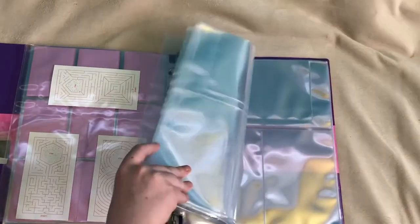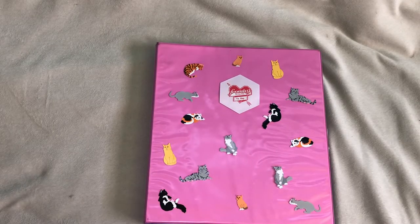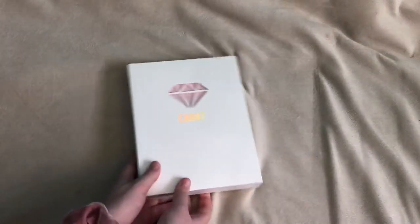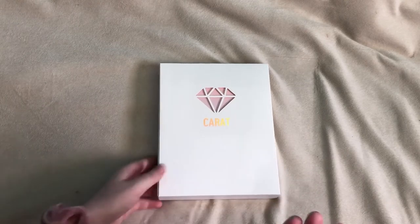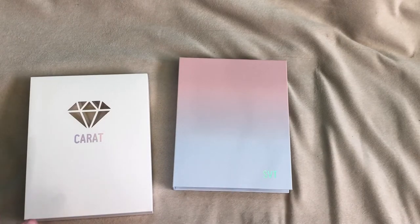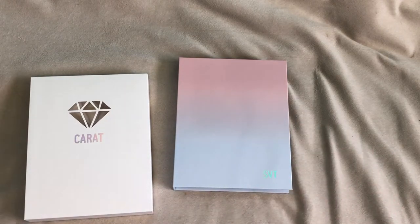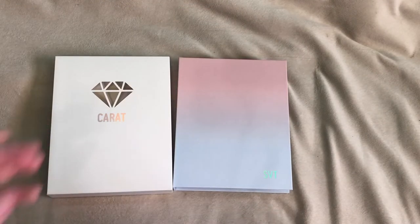The rest of the pages are just blank and ready for new comebacks from Fromis 9. And then the back page does have one of my mini posters. But that is as far as my Fromis 9 binder has gotten. So the next one we are going to talk about is just my little 17 photo card binder. As of 2018, I don't really know exactly what I am going to collect from them.